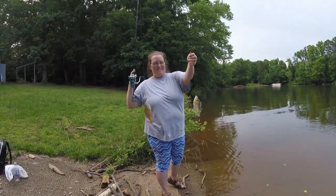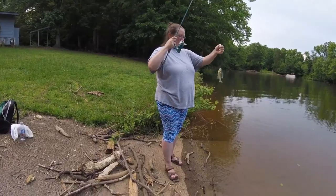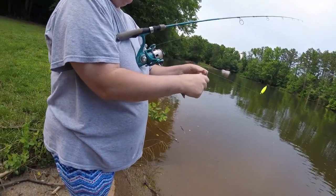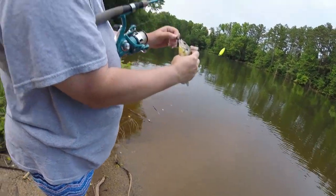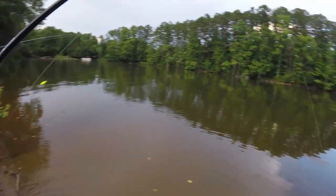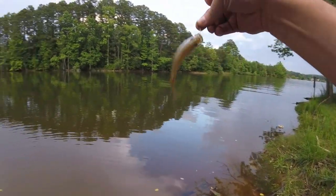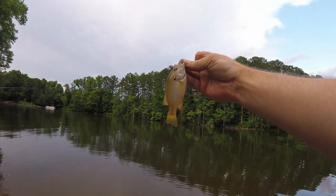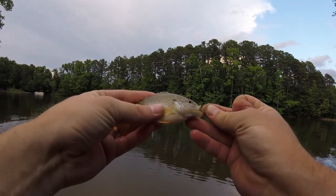I saw him come up for it and I was like, yoink. Is that a bluegill? It may be some sort of hybrid — his eyes are colored. I think he may be part shellcracker. Either that, or bluegill sometimes have red eyes. Oh, and this is a very little green sunfish here actually — got all the hallmarks I've been showing you guys. Very energetic. Nice orange tips on them though.